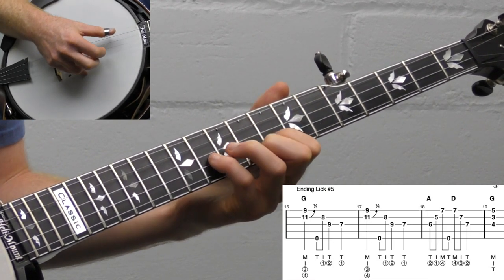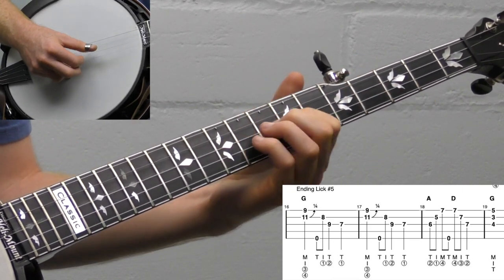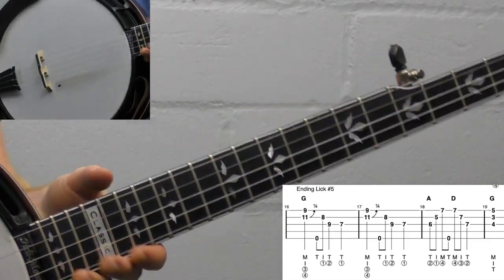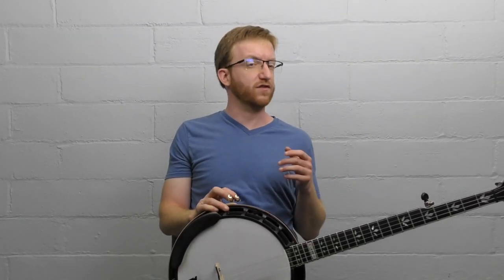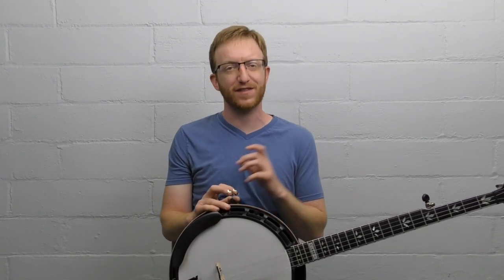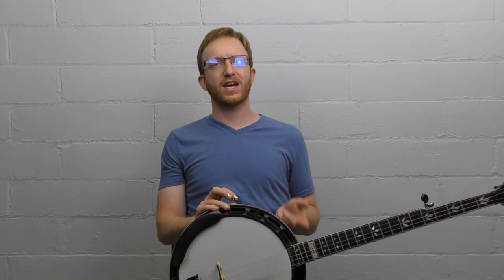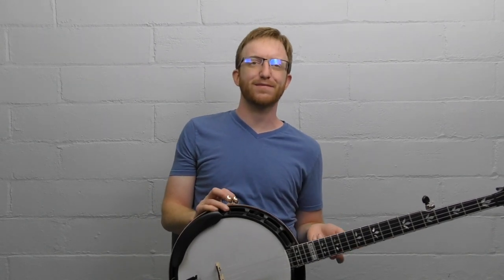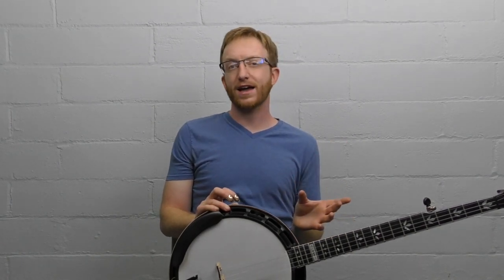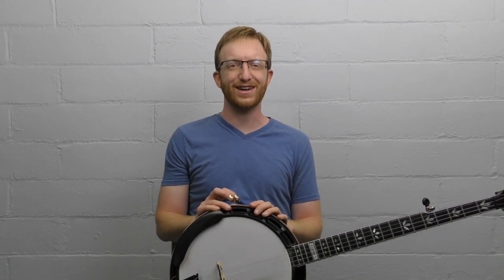So that's five ending licks you can use. What I would do with any new lick is try it in a bunch of songs — I call it crowbarring it in. Crowbar it into every song and see where it fits, see where it doesn't. You have to really try these endings. You might not always nail it perfectly, but that's where you can laugh about it — laugh with your friends, laugh at the jam session. Say, 'I'll get that one next week, I totally botched that ending.' But if you never try it, you're not going to know if you succeed or not. So that's five Scruggs style endings — give it a try, hopefully it helps you out. Good luck and keep picking.